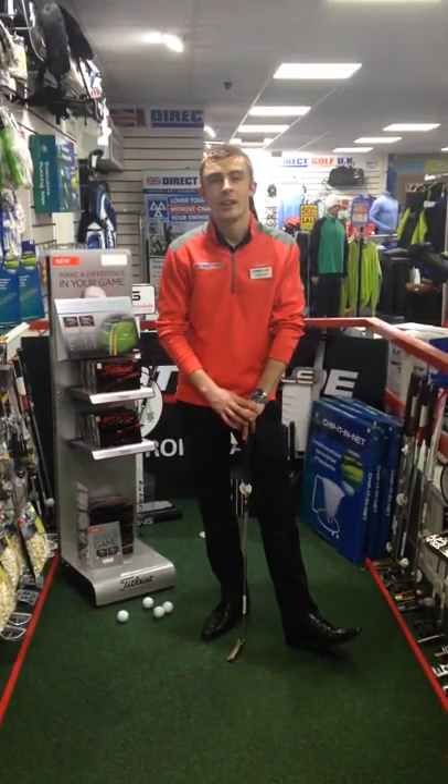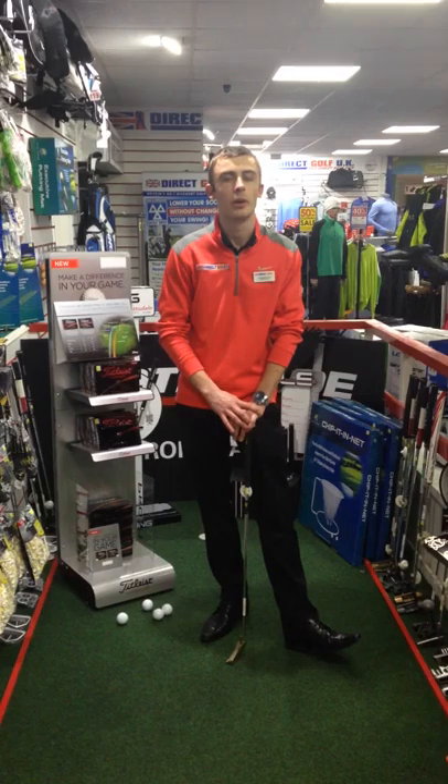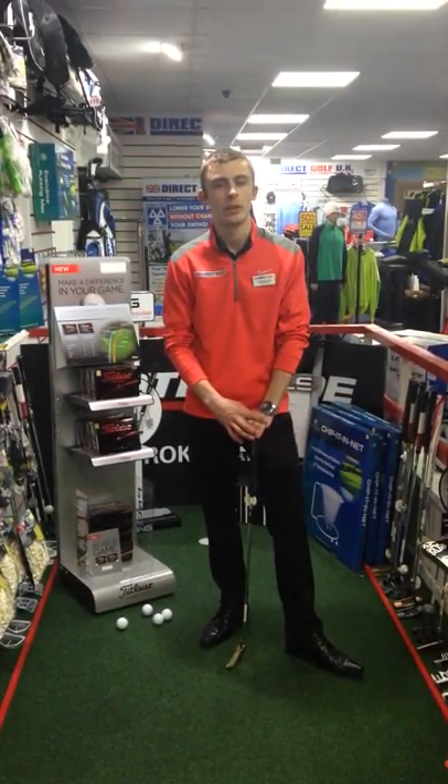We've now come inside and hit a few putts, and that feel of the Pro V1X has shone through. Definitely a little bit softer.